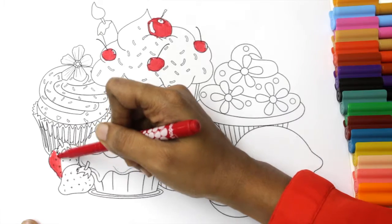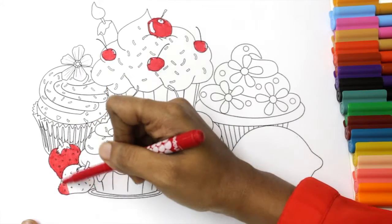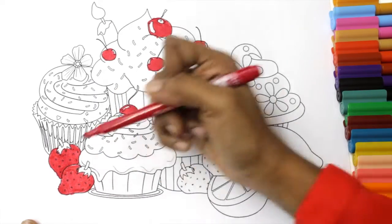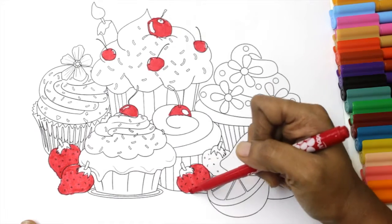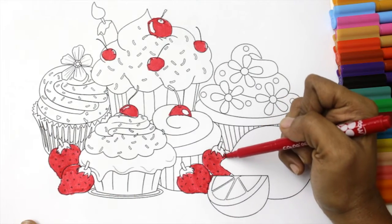The itsy-bitsy spider went up the water spout. Down came the rain and washed the spider out. Out came the sun and dried up all the rain, and the itsy-bitsy spider went up the spout again.